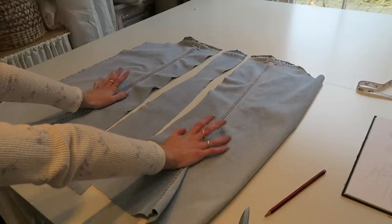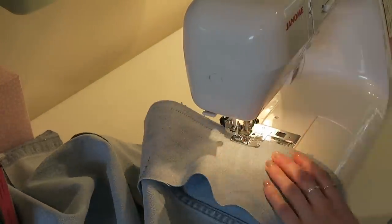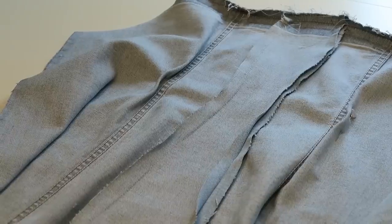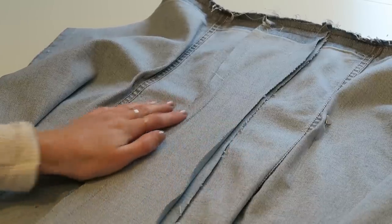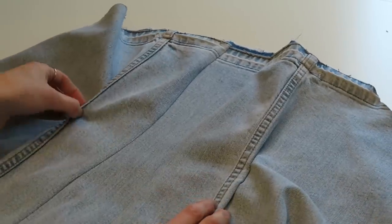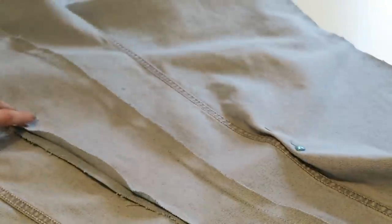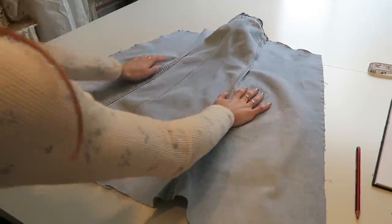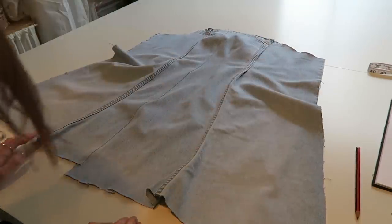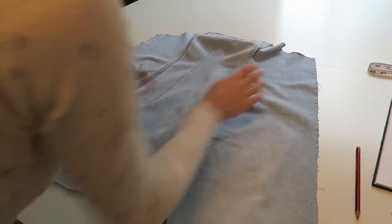I'm going to go and sew that together and then come back and show you what it looks like. I'm going to properly finish the seams inside with a zigzag stitch just to keep the fraying down, and I took some tucks in underneath the felled seam and I'm going to hand stitch those down because I don't want the machine to go through and show. We now have the front panel with a bit of shaping in it — I hid a few darts behind the felled seams here, so this pops out nicely.